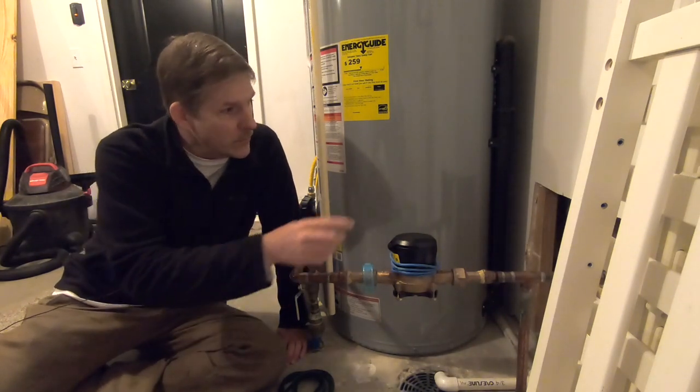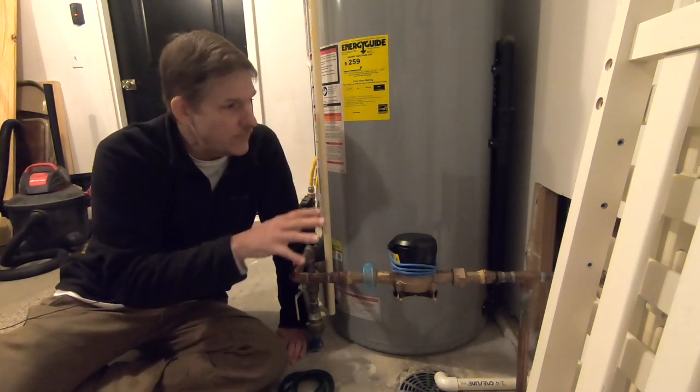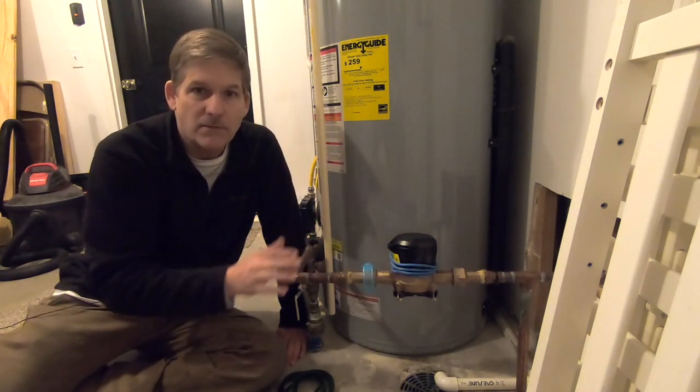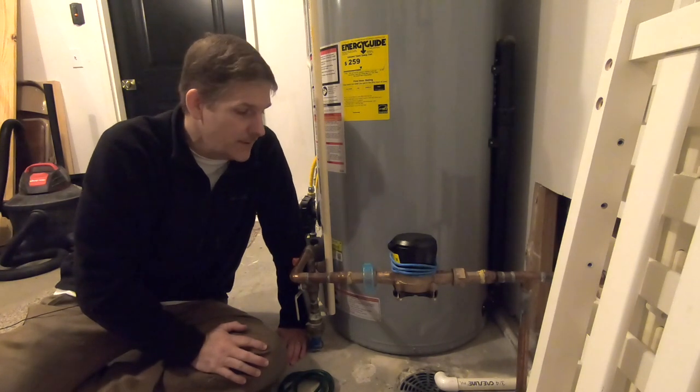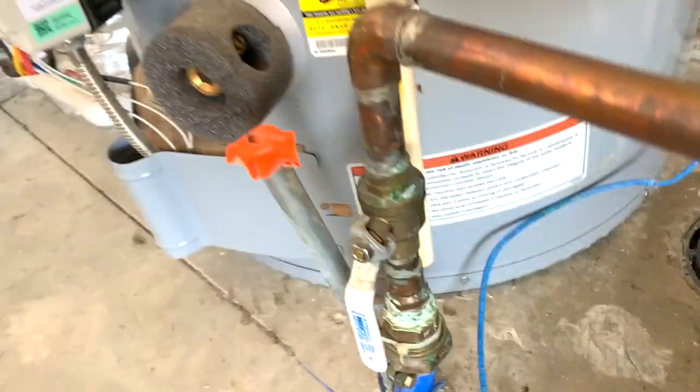One winter ago, the pipes froze up and we cut into the wall to try to figure out how far it went — how much was the extent of the freezing. Got it thawed out, everything was fine. Well, this year it happened again.